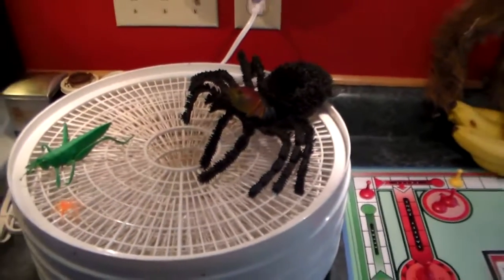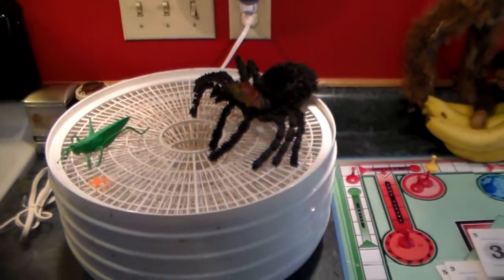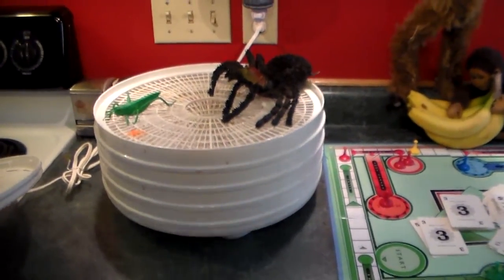I forgot to make sure there weren't any spiders in those berries before I put them in here. Darn it, they ate up all my strawberries! I don't know if I want to touch that guy. I'll hang on a minute while I get a bucket or something to put him in.